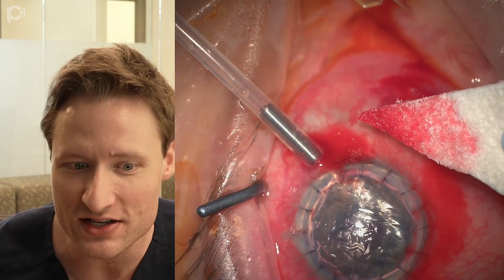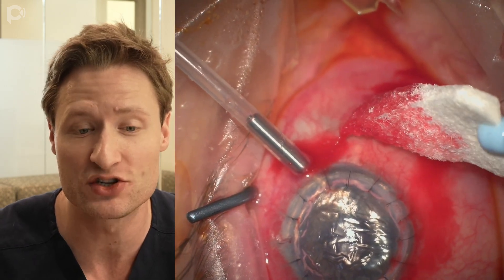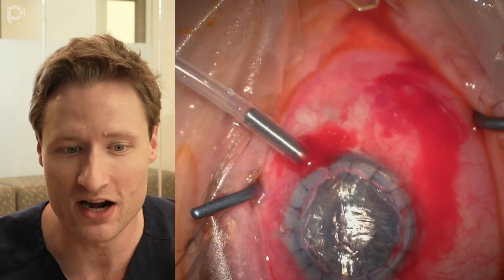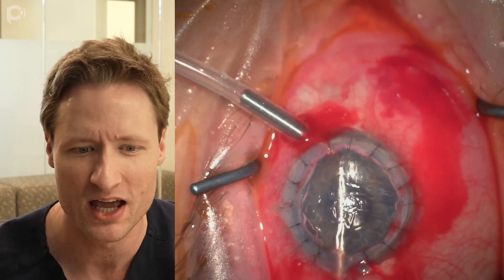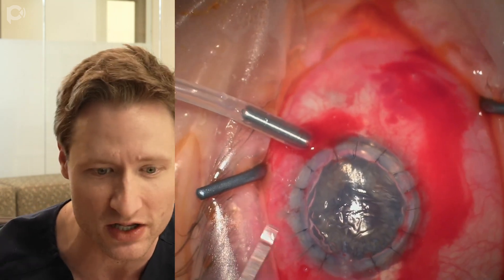We're lucky in this case because sometimes when you place an AC maintainer through a scleral incision you get ballooning of the conjunctiva with air. If that occurs — you get this fluttering air underneath the conjunctiva — you just make a little incision in the conjunctiva and that allows the air to be released.